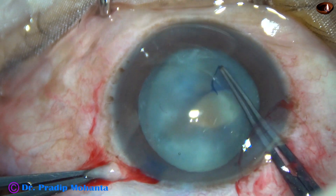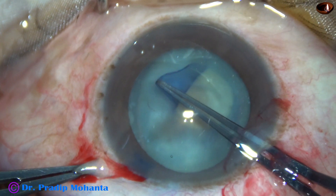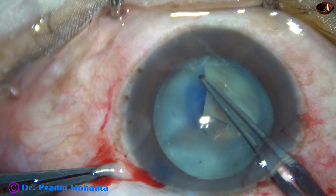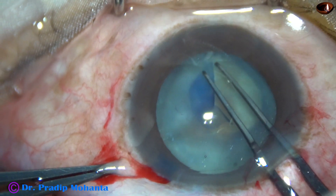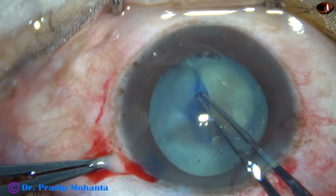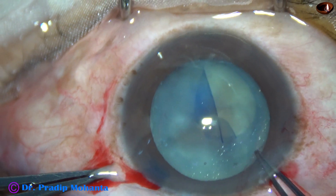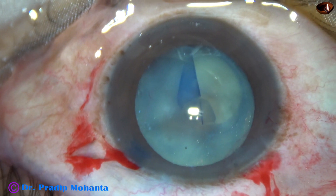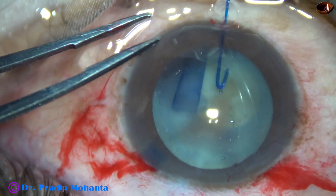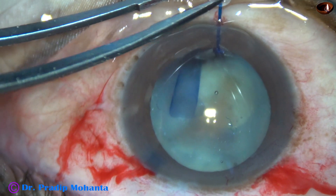But see what happens. As I go on the rhexis at 6 o'clock, suddenly the capsulorhexis goes to the periphery. The rhexis runs out. As I try to retrieve the rhexis, there is a tendency of the rhexis to give in.